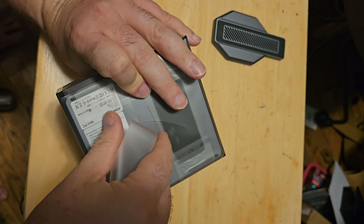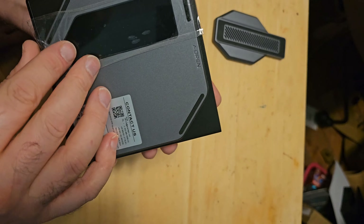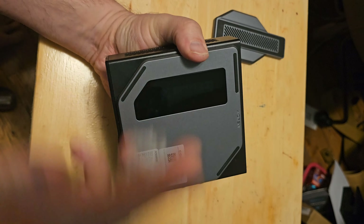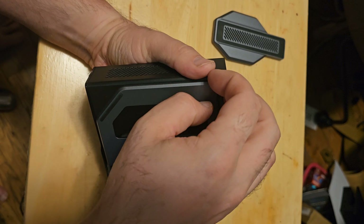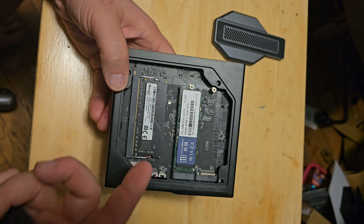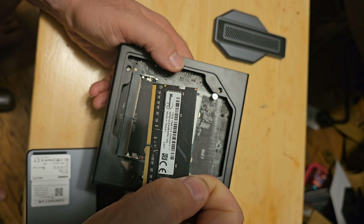Let's look at this guy. That was a little too easy to open. Now I can't get it back. So we've got two USB slots, two SSD slots, and the memory — this is a 16 gig stick of RAM.